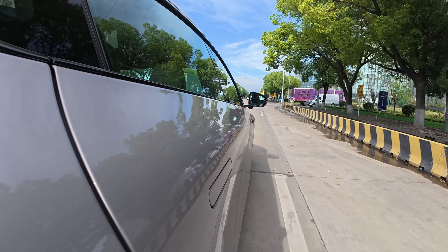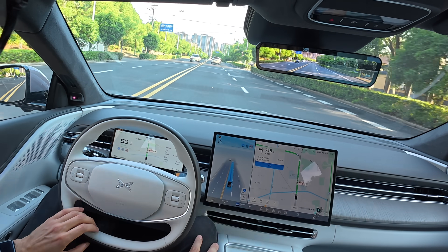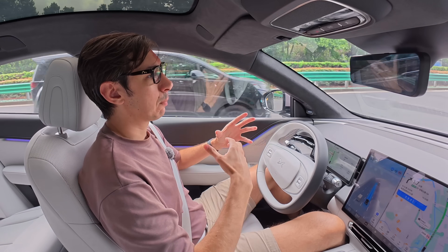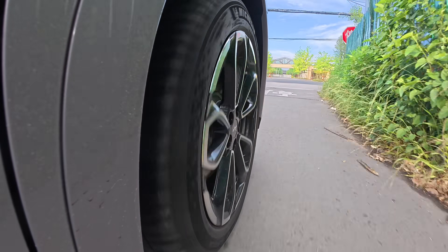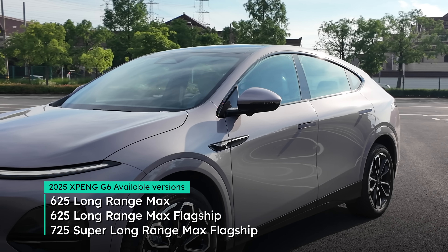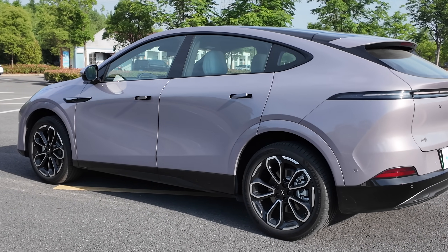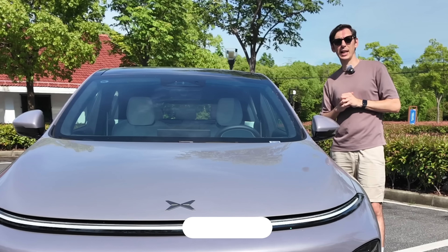The other issue is that whatever speed you set, the car instantly accelerates to reach it as fast as possible — even if there's a slower car ahead — then has to brake to match speed, which feels wasteful and inefficient. For XPeng overseas markets, it's more of an L2 feature set at the moment. Overall, the 2025 G6 brings 81 improvements at a 12% lower price. Do you think the changes are noteworthy, and would you consider one? Leave your comments below.